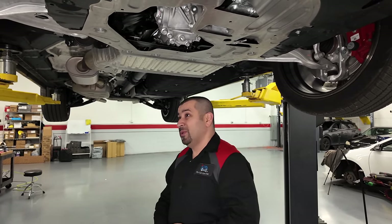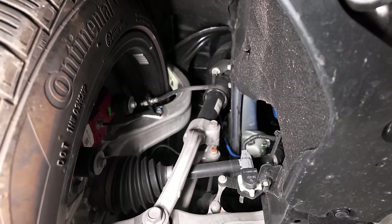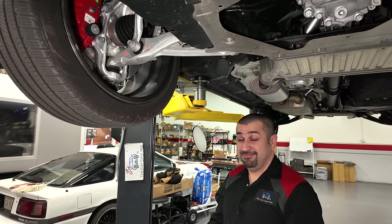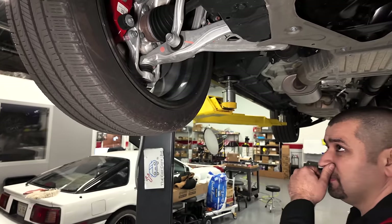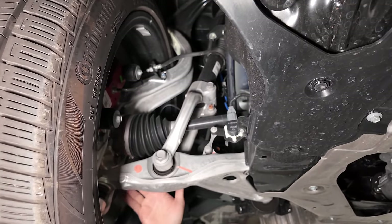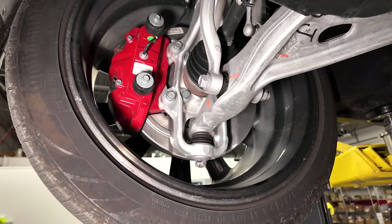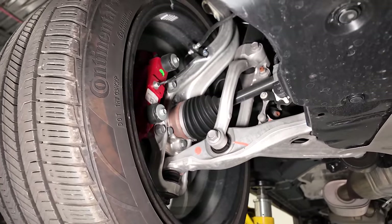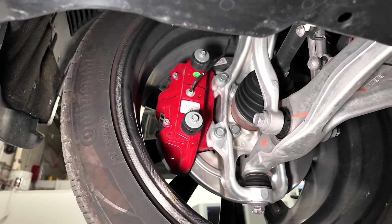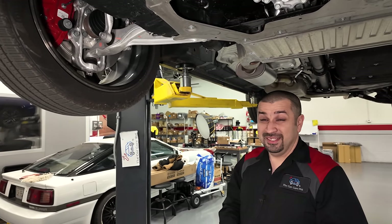The front suspension is very interesting — this is Acura's first air suspension system, and it works really well, though it's a bit louder than expected when raising and lowering. The front suspension features all-aluminum components: the knuckle is aluminum, the strut support is aluminum, the lower control arm is aluminum with the ball joint as part of the arm — I wish that wasn't the case. And of course there are massive Brembo brakes, which are impressive on an SUV this size.